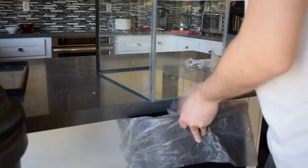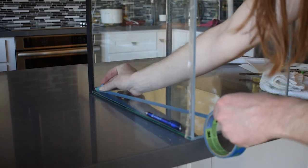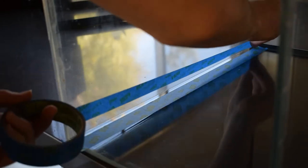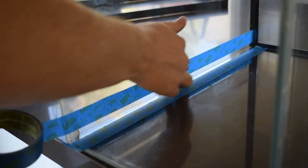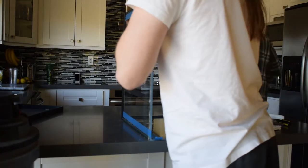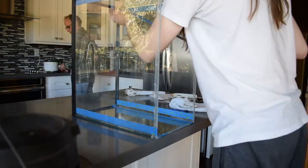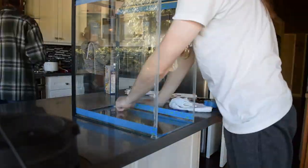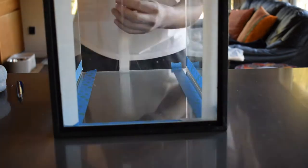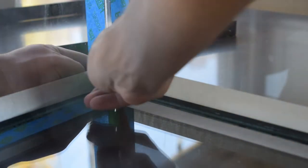Once I got all the old silicone and debris out of the aquarium, which took quite a while, I was able to start laying down my masking tape. I left a gap between the two pieces of masking tape roughly about the size of a pen or pencil. The purpose of this is to guide your silicone when you're laying it down so it looks somewhat neat, because on the sides of the aquarium you're going to see that when the tank is set up. The bottom isn't as critical since gravel will cover it. In the corners, I let the masking tape overlap and then went in with the razor blade to make nice clean corners.